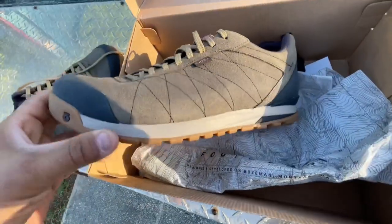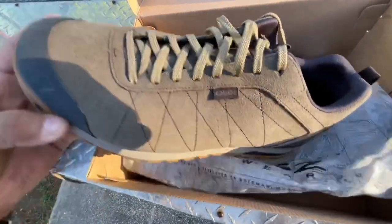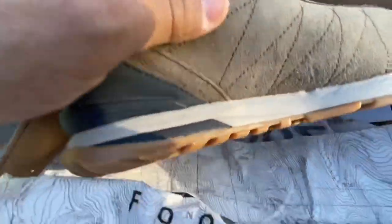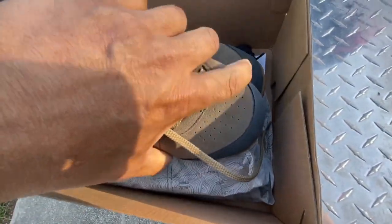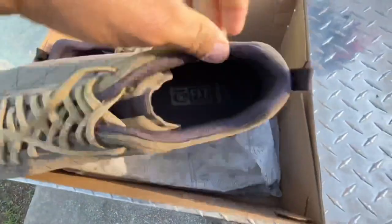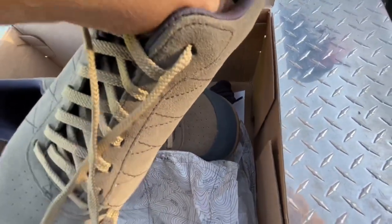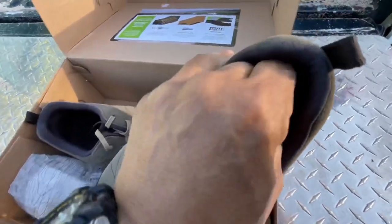It's just a really good looking shoe. I can't stress enough how light this is — I can't wait to wear these. We're going to give these a six month run. I was really interested in the wide toe box, which they do have, and also the heel is kind of narrow so you don't have to worry about your heels slipping and causing blisters.